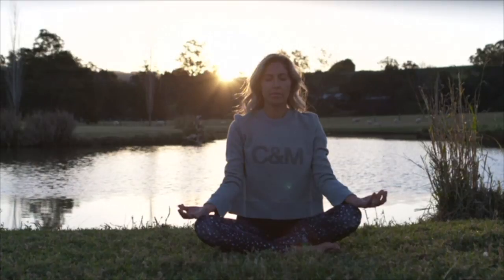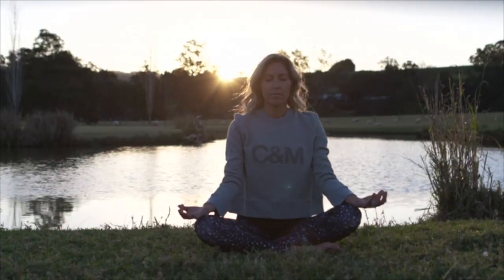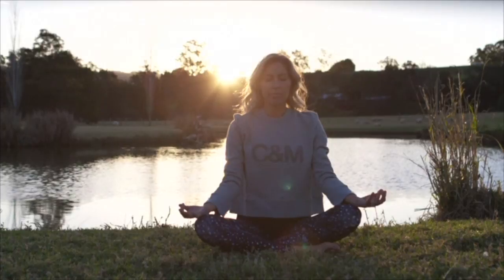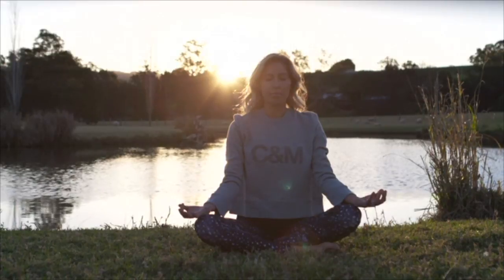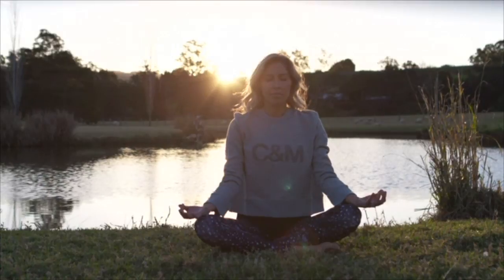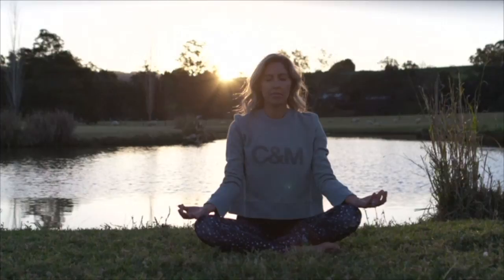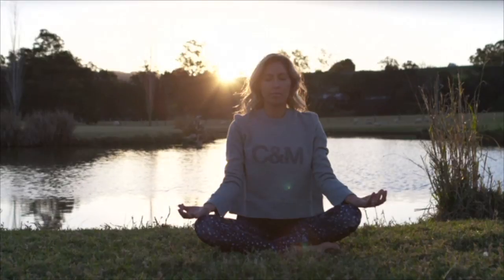Then whenever you're ready, just bringing your attention back into the room, feeling the weight of your body, wiggling your toes and your fingers, bringing your attention back into the space around you, noticing any sounds, any smells. And when you're ready, just gently opening up your eyes. Take a few seconds now before getting up to just notice how you feel compared to how you felt when you first sat down. Enjoy this relaxed, creative state and take it with you into the day ahead.